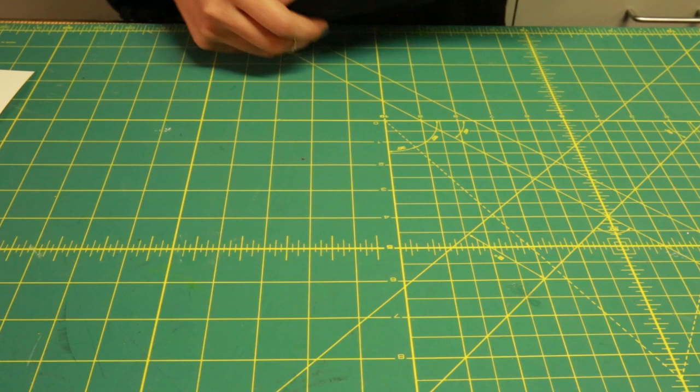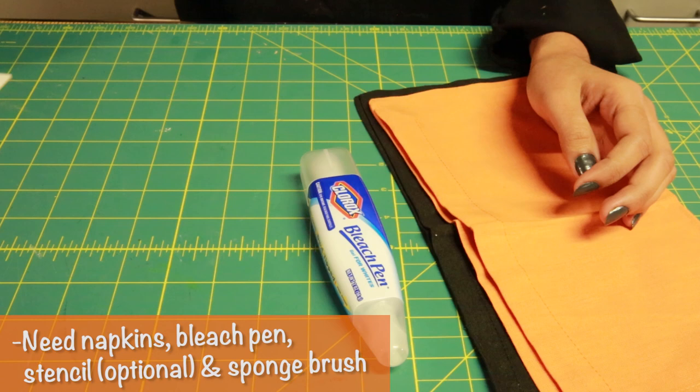Hi, I'm Audrey with Team CherylStyle, and today I'm going to show you how to make these decorative napkins. What you're going to need are some napkins, a bleach pen, and if you want to use a stencil, you'll need a stencil and a brush.